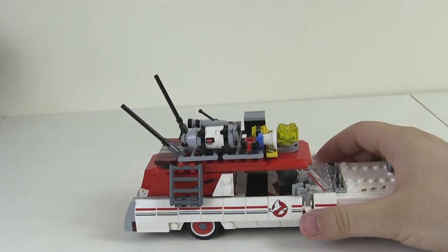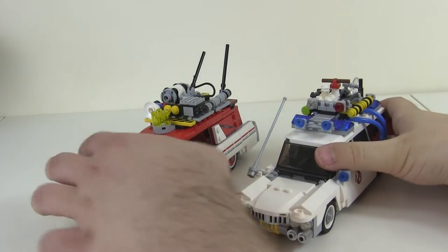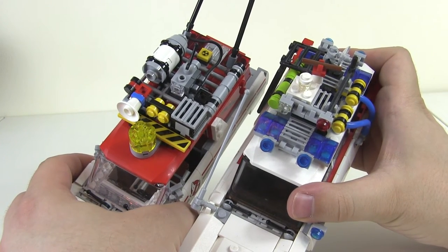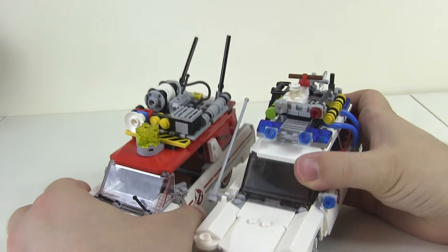Now let's have a look at them side by side. First of all, I think both of them look absolutely fantastic. If we compare the detail on the top on both of them, you'll see that they're both wildly different, but both do look very highly detailed. I think they both look great and very different.